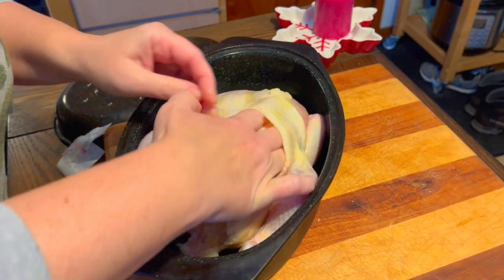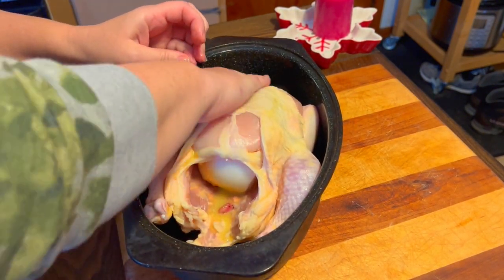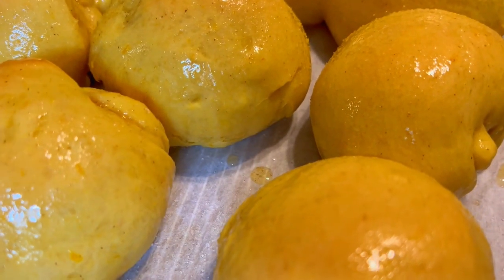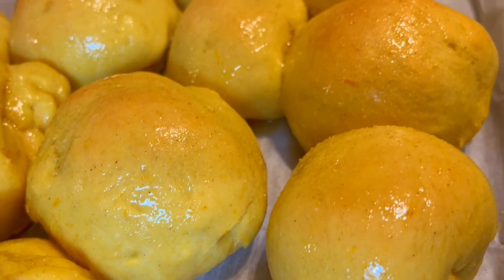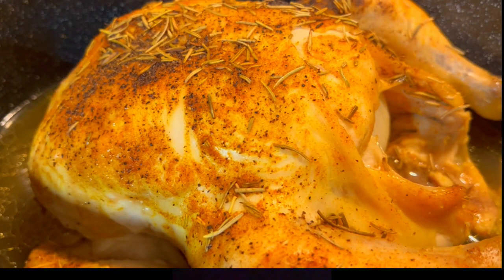This week I pulled out a chicken from the freezer and it was about four pounds — not very big. So I roasted it and served it with mashed potatoes, roasted cauliflower, and one of the rolls I just made.